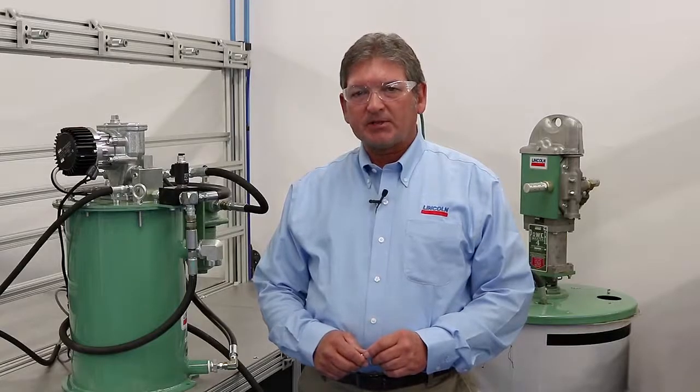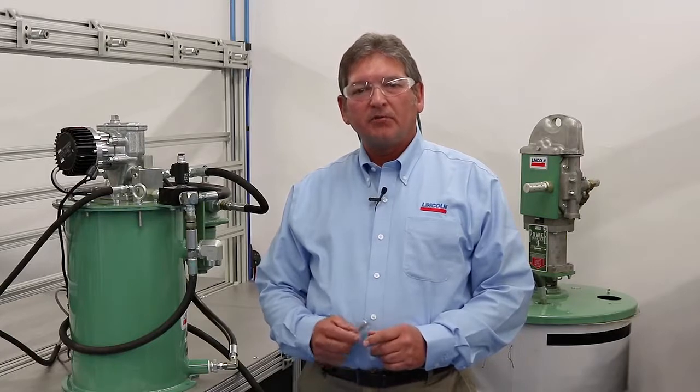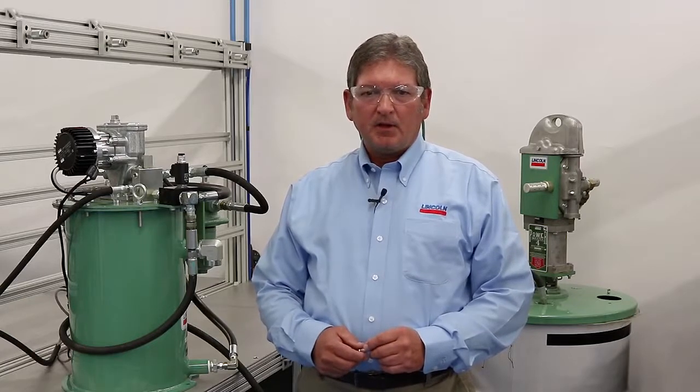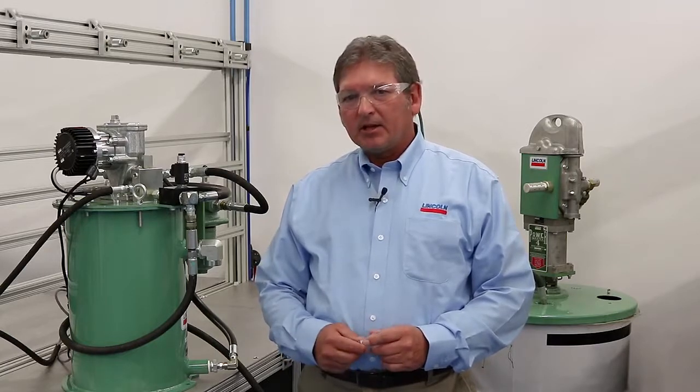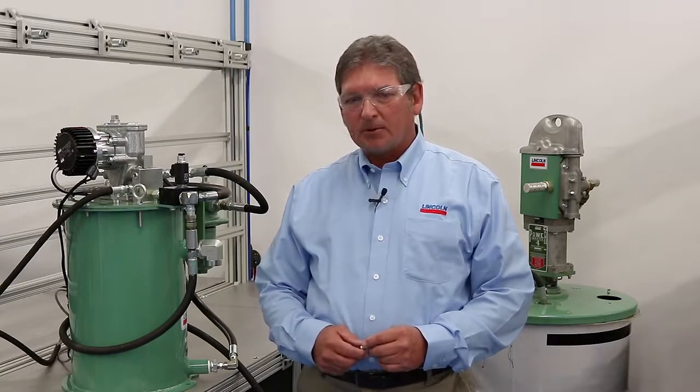Hello everyone. I'm Don Fithian with SKF, and I want to talk about a new Lincoln branded mechanical overflow prevention system for single-line systems using Flowmaster style reservoirs. This system was developed to help prevent spillage from reservoir overflow during the filling process. It's a perfect fit for large machines in the mining, aggregate, industrial, and off-road construction equipment markets.